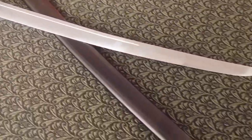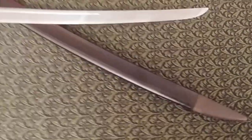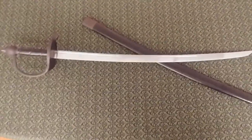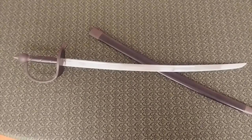Antiqued brass furniture meets a high-carbon steel blade for a reliable seafaring sword. Alone, this would cost you $189.95.